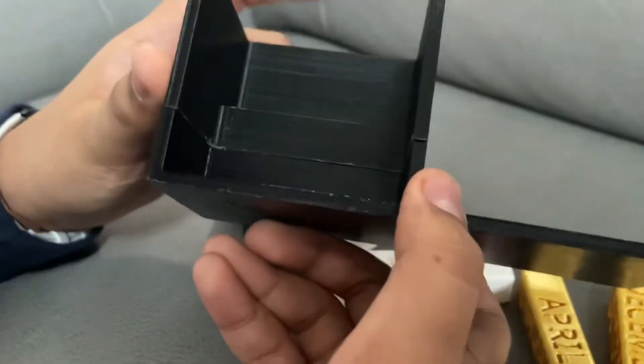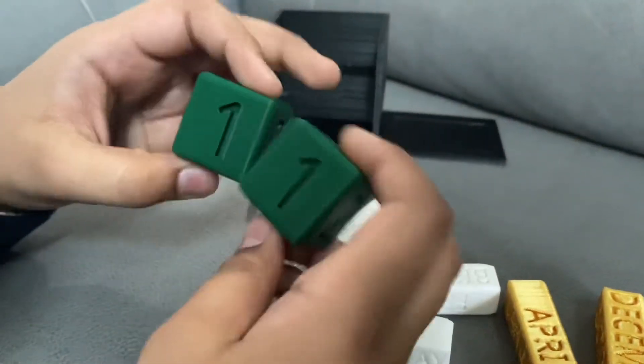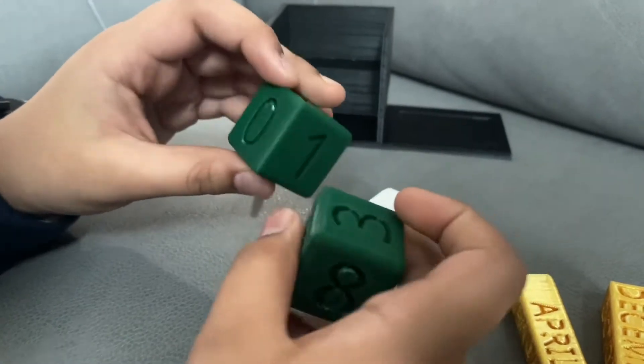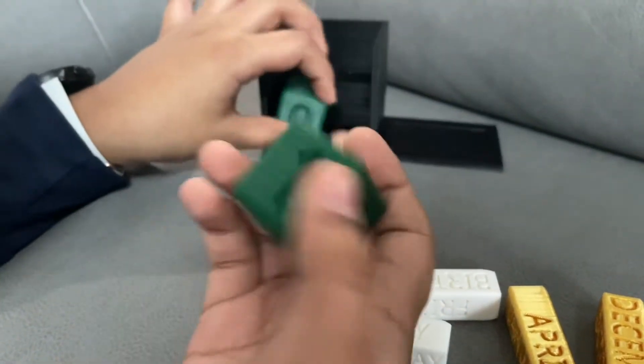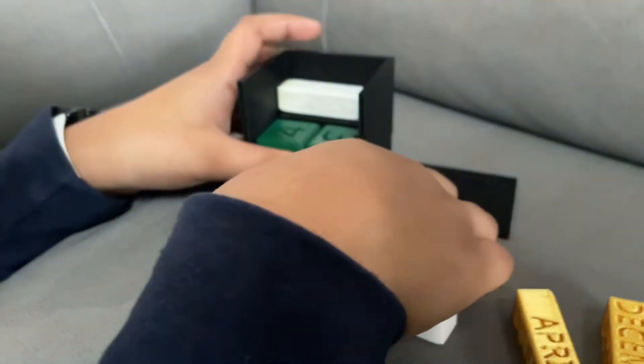Here's kind of how it went. This is the base — we printed it in black because we thought it would be a nice contrast to all the different colors, and there are three of them. There's the green blocks for the date, the white blocks for the day, and the gold blocks for the month.